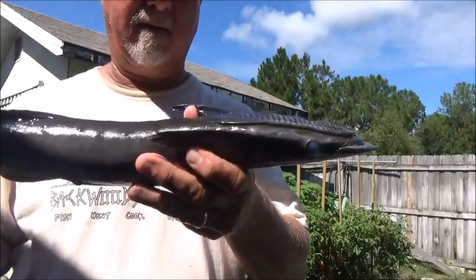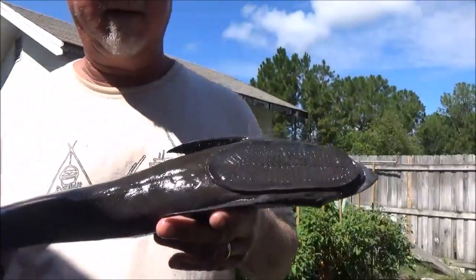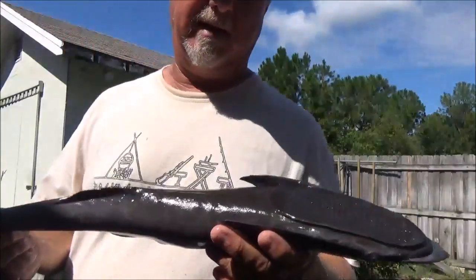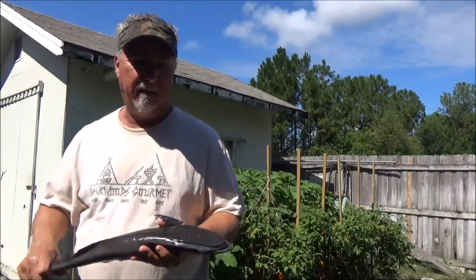This was the smaller of the two I caught. I already had this one in the cooler and didn't want to keep him unless I know he's good to eat. So we're going to find that out very shortly. Let's go ahead and put him on the fish cleaning table and fillet him up.